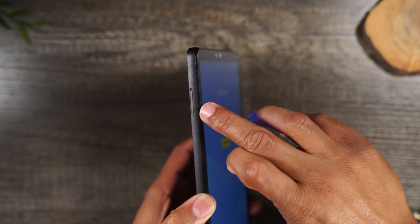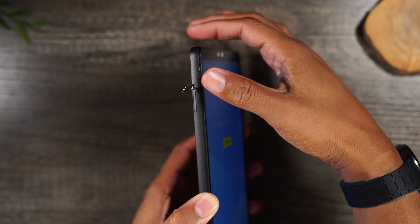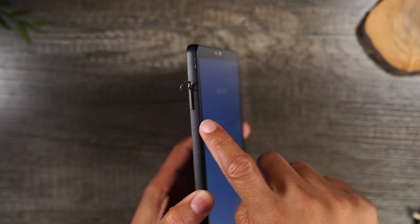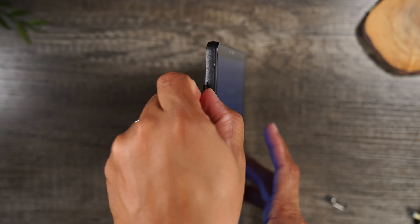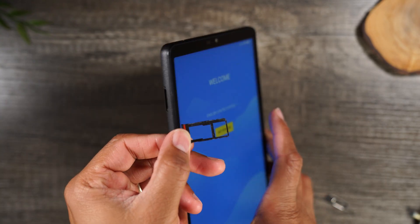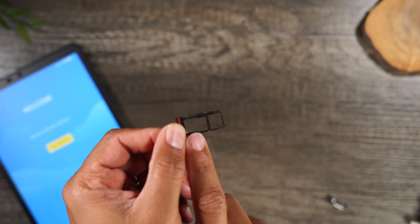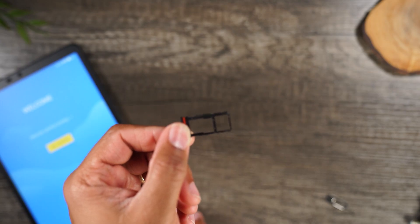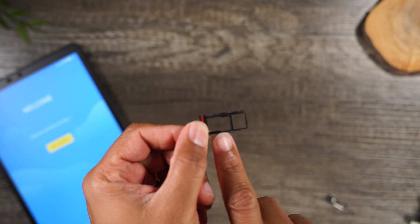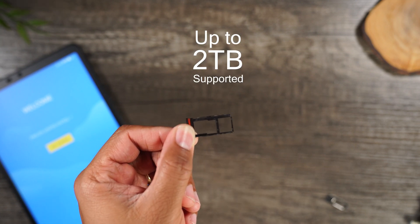There's a little hole right above the tray — just put the pin in and give it a good push and the tray will just pop right out. Now there are two slots. The first slot is for a micro SD card — you can expand the storage up to two terabytes. It will come with 64 gigs on board, but if you want more, just get a micro SD card. I'll link some good micro SD cards on screen.